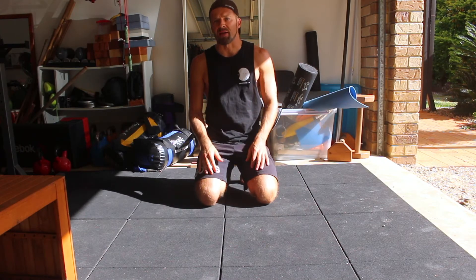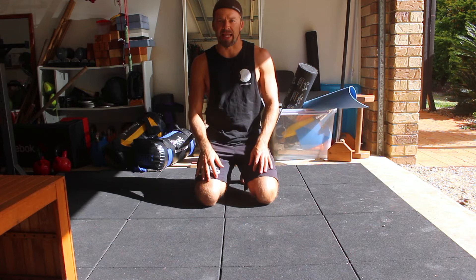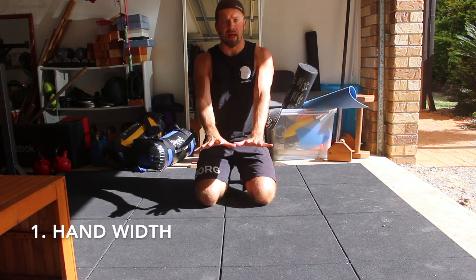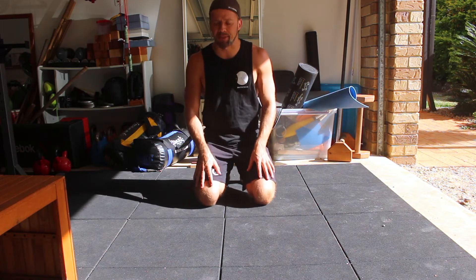There are three main points I want to talk about in terms of hand placement in the handstand. The first thing I want to talk about is hand width — how close together or how far apart should we place the hands?